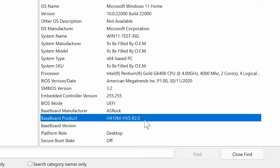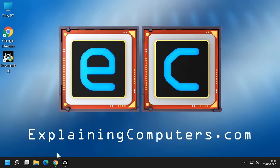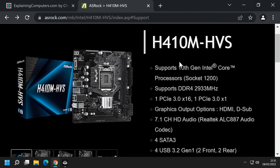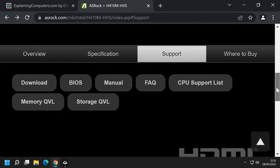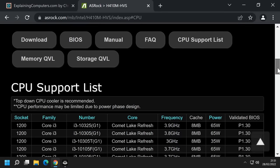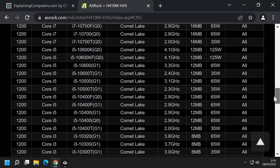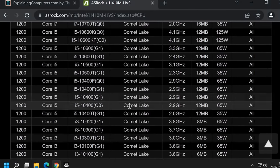Returning to the motherboard, something it's very sensible to do if you're going to upgrade a processor is to look up the motherboard on its manufacturer's website to check the specification. Here is the webpage for this motherboard on the ASRock site. It says it supports 10th generation Intel Core CPUs, and if we scroll down there is also a link to a CPU support list — it's very sensible to check this. We're going to be fitting an i5-10400, which is listed there.